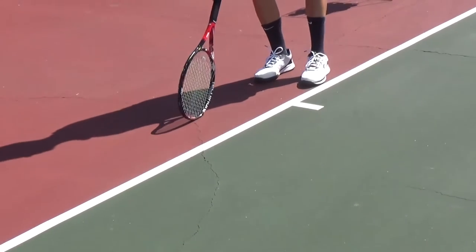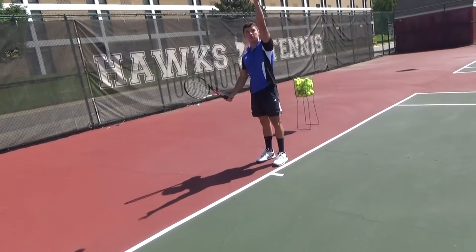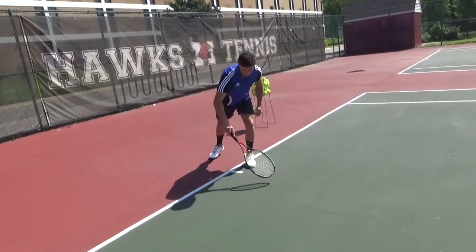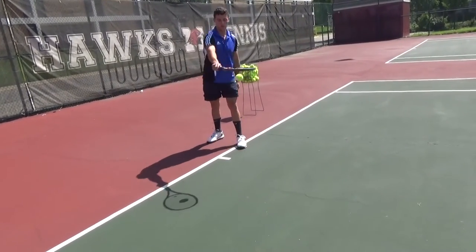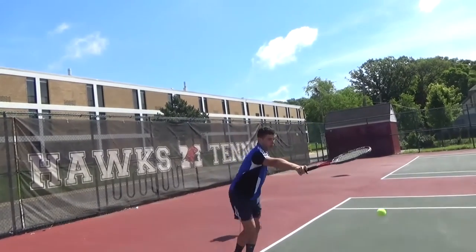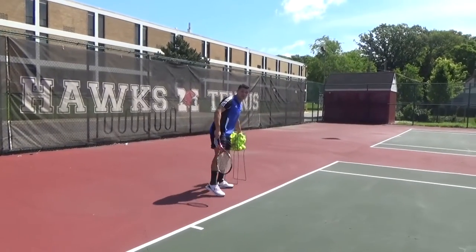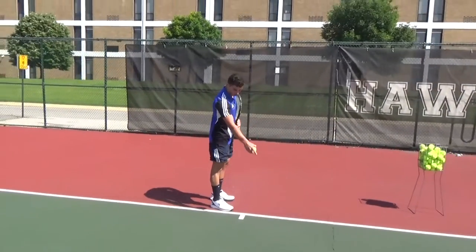For a right-handed player, slightly to the right and a little out in front puts the toss in square three. Be careful with this exercise — don't draw the square too large, because the ball could land way out and still be inside the box, which is no good. If you toss too far out in front, you'll reach too much, your strings will point down, and the ball will go into the net. For a left-handed player, just stand on the other side of the hash mark and toss to your left side.